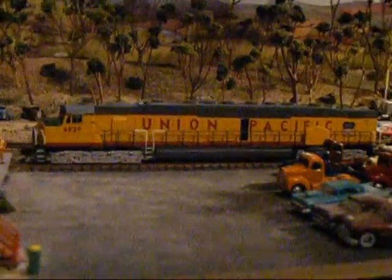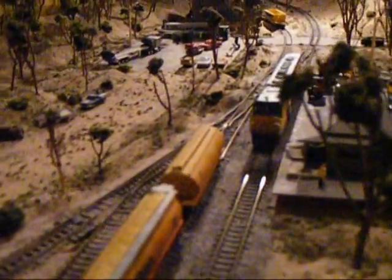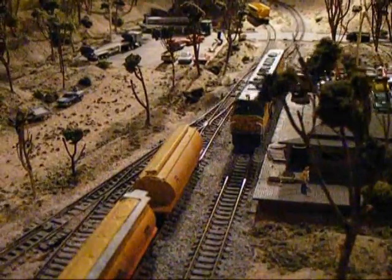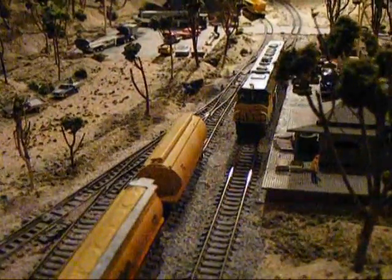Alright, grab my controller. I've got an NCE controller. Okay, let's see what this thing's got. We've got horn. We've got a little horn. We've got the bell.